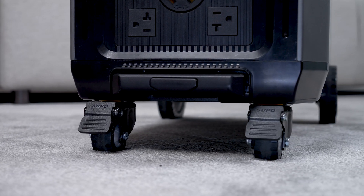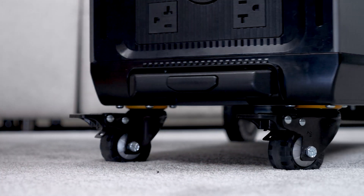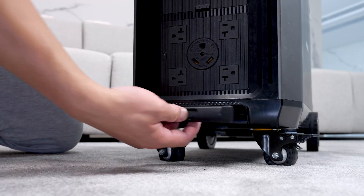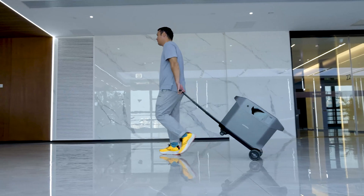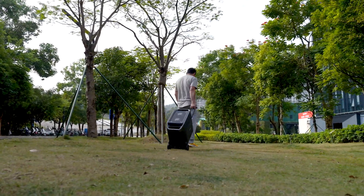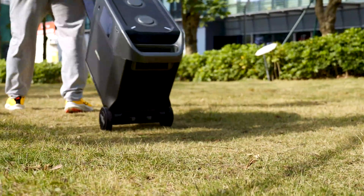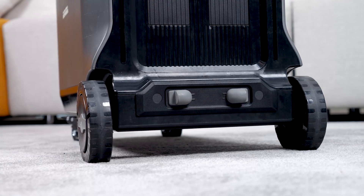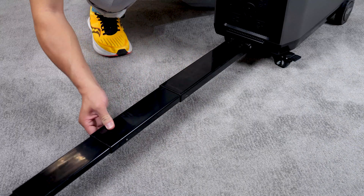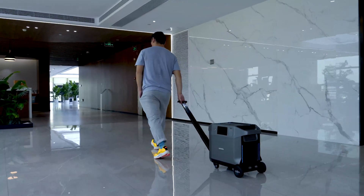One thing I really like about the Pure 3 is the wheels. It has four wheels at the bottom, two of which are multi-directional and can be locked or unlocked, so it can be fixed when you don't want it to move. There is also a telescopic handle that can be easily pulled out, which allows you to drag it around using only the two rear wheels, as shown in the video. The rear wheels are larger and can handle bumpy roads with ease. If you want to use all four wheels, pull the telescopic handle further — there's a switch at the back, just squeeze it to unlock and pull out the rest of the handle, and you can pull it with all four wheels.